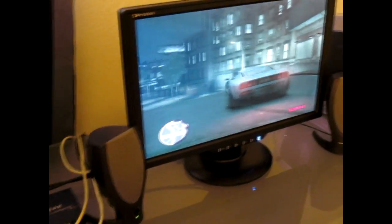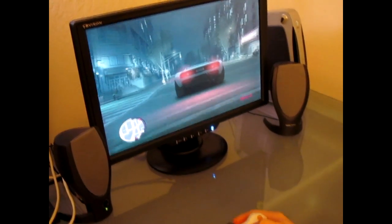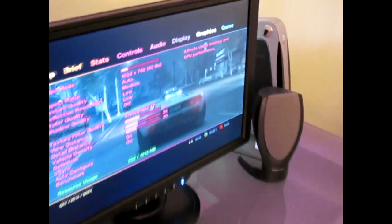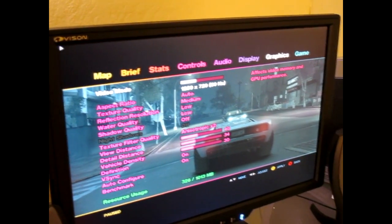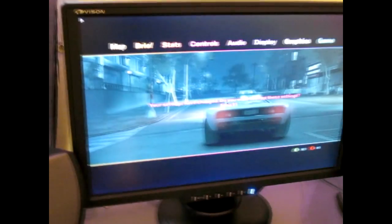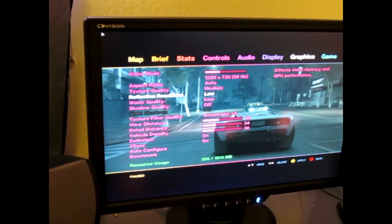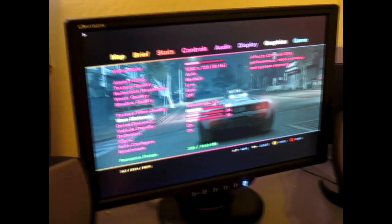So you're watching this through the VI Dock and to the monitor. And you can see the video settings — we're running it on medium. The reflection resolution you don't even really need, it's just a waste of your GPU memory. And the water quality pretty much slows things down. Everything else is pretty much just set to medium.